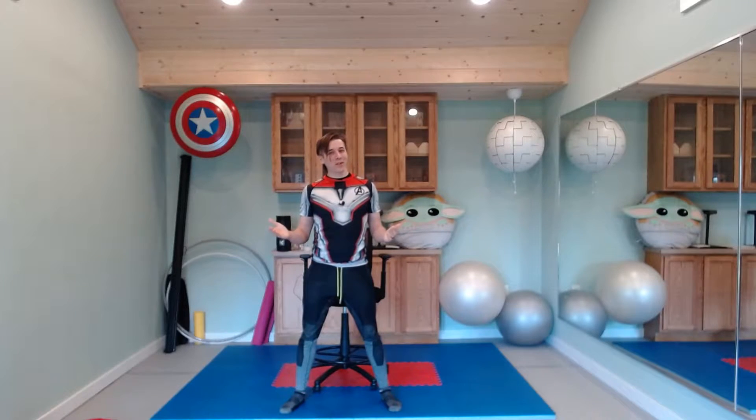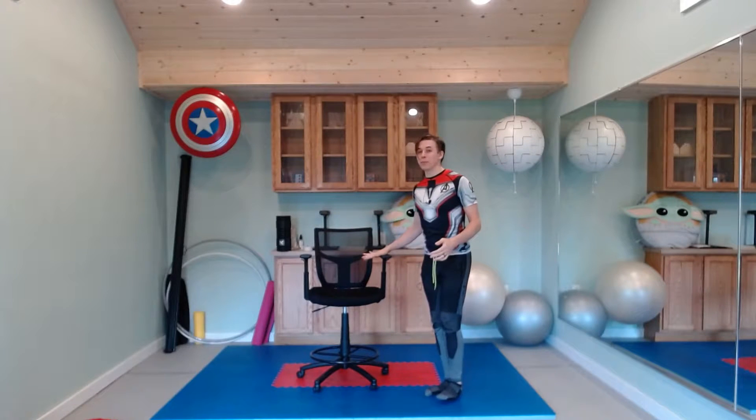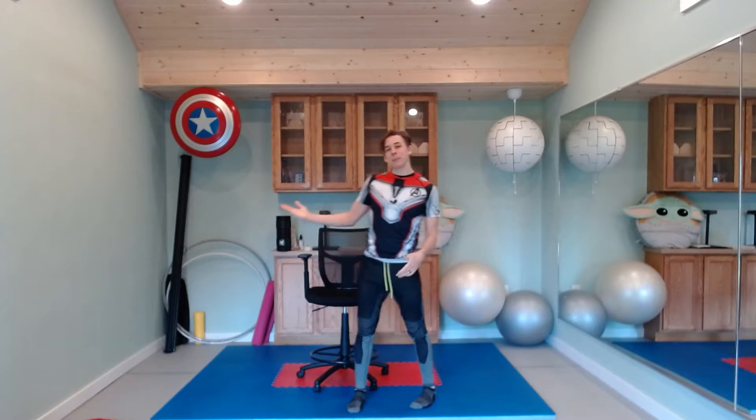Good afternoon and welcome to the workout. For today's exercises, all we need is a chair, a stool, or something stable you can sit on like the edge of a bed, and an empty piece of wall that you'll be able to put your hands on — and that is it. That's the only equipment you'll need, so get in position, get yourself set up, and let's get started.